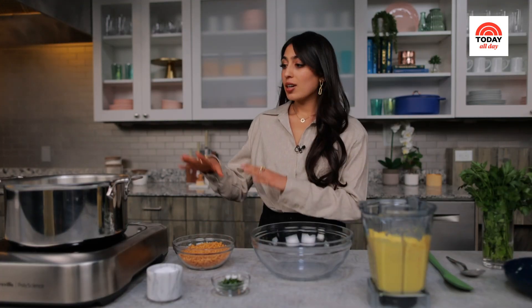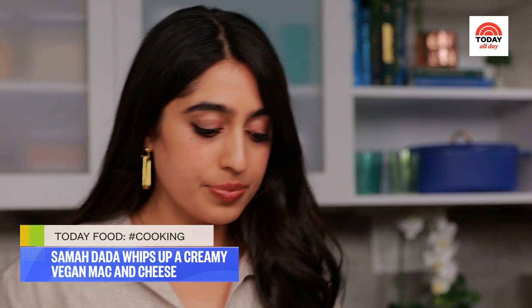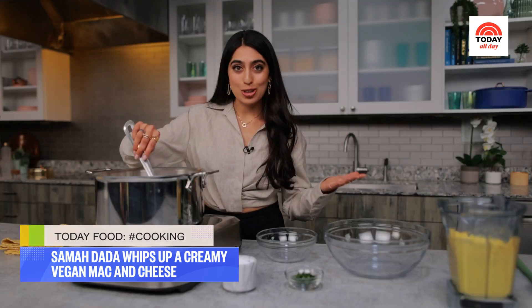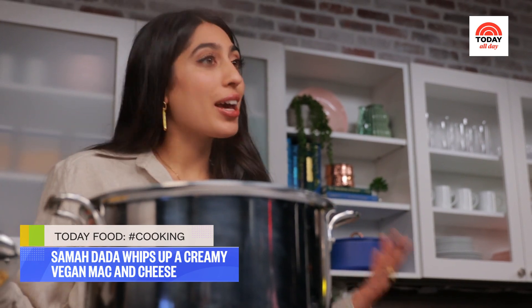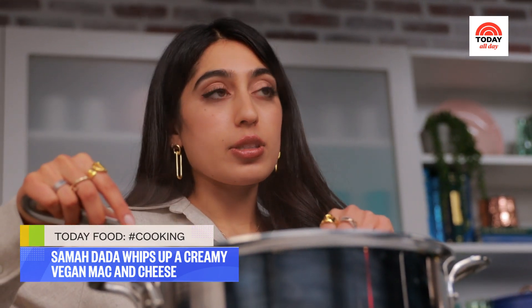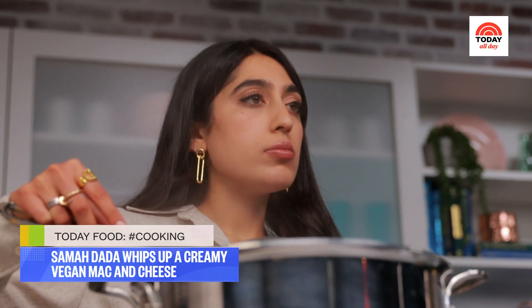I've got my cute little elbows here and my water is boiling. Please don't forget to salt your pasta water. I'm using elbows for that very iconic mac and cheese vibe, but you can totally use whatever short pasta works for you — a shell or penne would be nice here. I'm just going to fish for a piece to check doneness. Just pinch it with your fingers or bite into it. Perfect — our pasta is ready, time to drain.